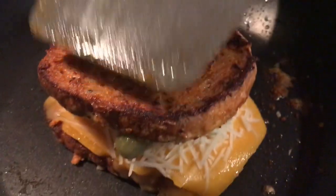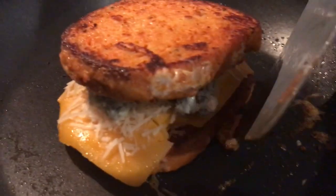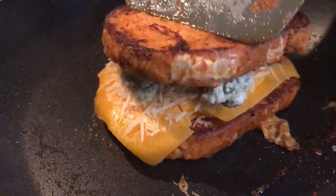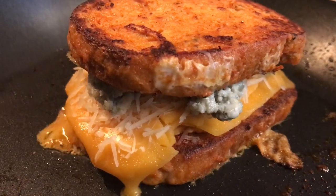Put the top on like this, and we're going to do about four minutes on either side. Look how beautiful — Nikki's Hot Bloody Mary grilled cheese.